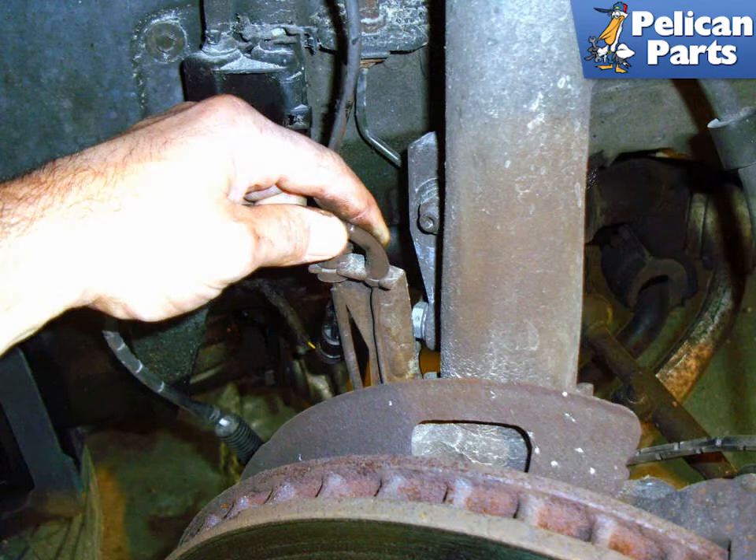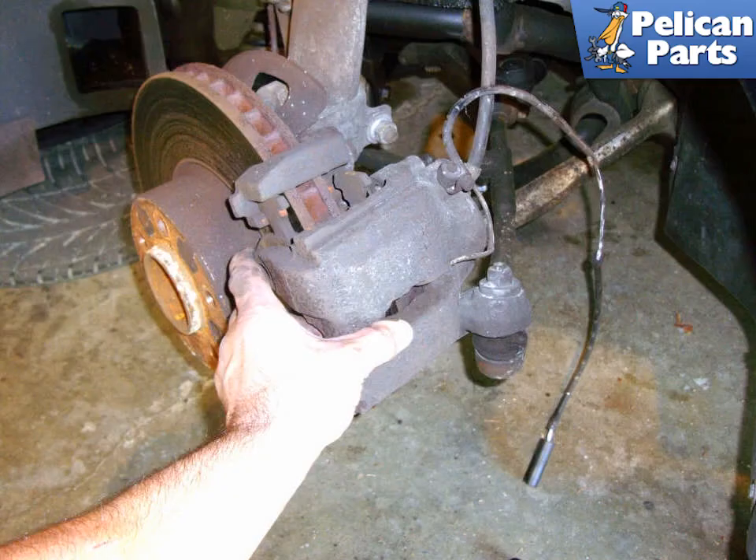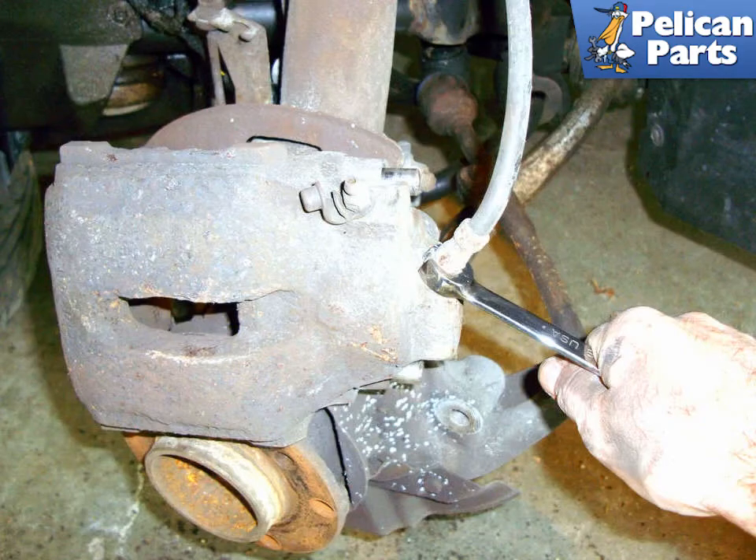Unclip the sensor from the bracket on the strut — it's a tight fit and you will have to use some force to get it off. With a 14mm flare nut wrench, loosen the brake line fitting to the caliper. Remove the caliper from the mounting bracket. Now that the caliper is loose, spin the caliper until the threads on the brake line are all the way out. Installation of the new caliper is the reverse of removal. Now you must bleed your brakes — do not attempt to drive the vehicle without fully bleeding the brake system. Please follow the link provided at the end of this video for additional assistance with that task.